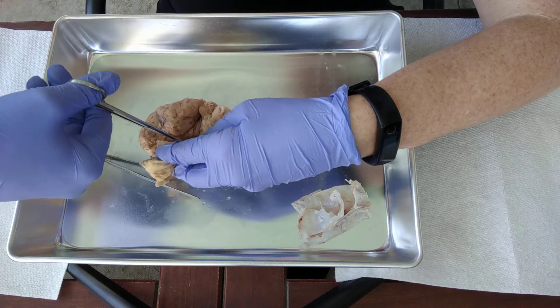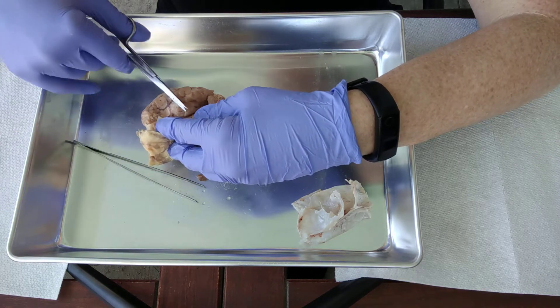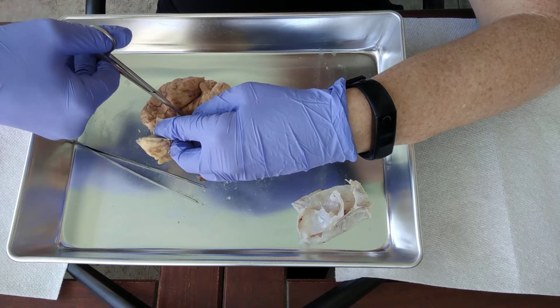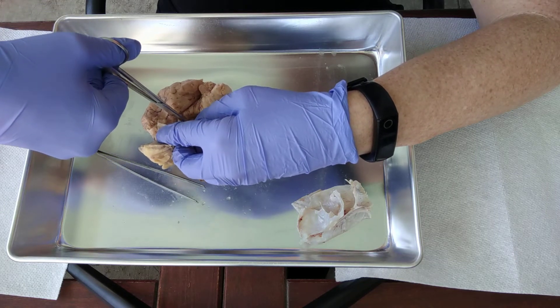We're going to go ahead and snip it right here. And then there are two — they're paired, one on each side.